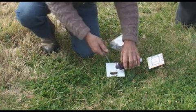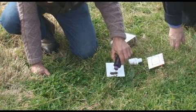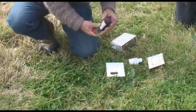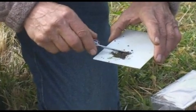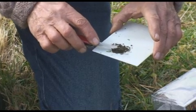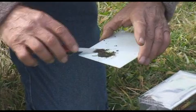Add a few drops of this buffer to the soil on the plate. The idea is to make a paste — you might need five or six drops, and you just want to mix it up until it forms a paste. If you put too much buffer on, just add a bit more soil. Mix it up.